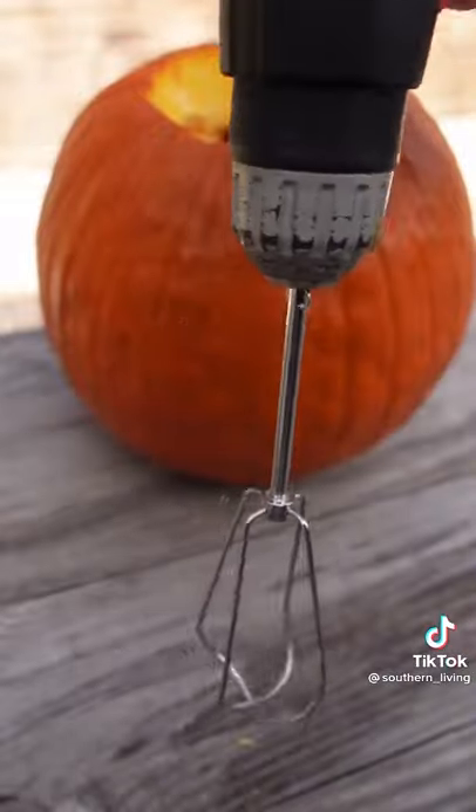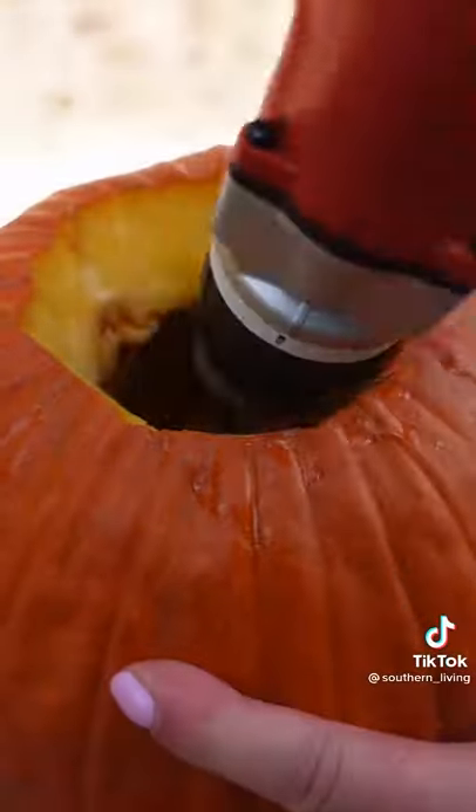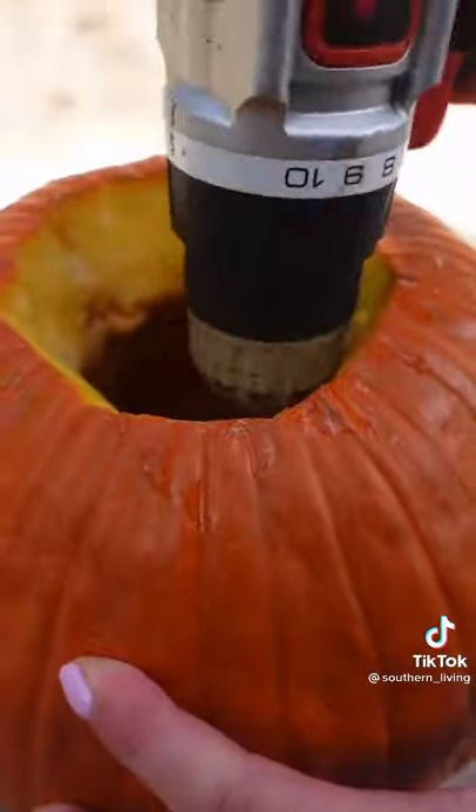I found this hack that uses a mixer beater and electric drill on the internet and I had to try it out. Basically, you insert the beater into the drill like you would any other bit and then go to town on the inside of the pumpkin, being sure to get the sides and edges.